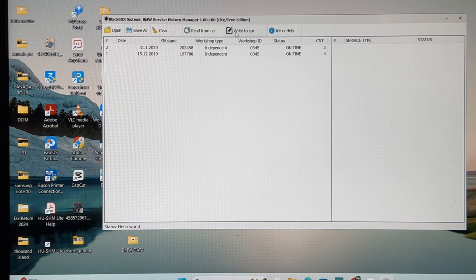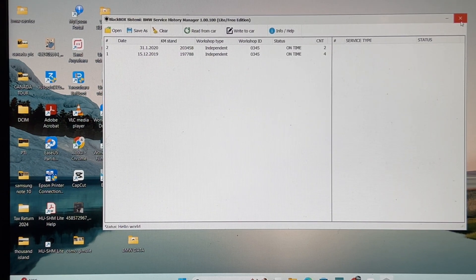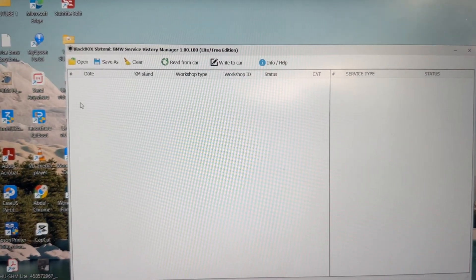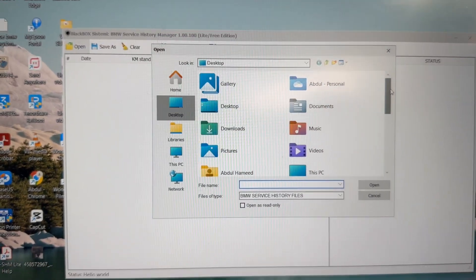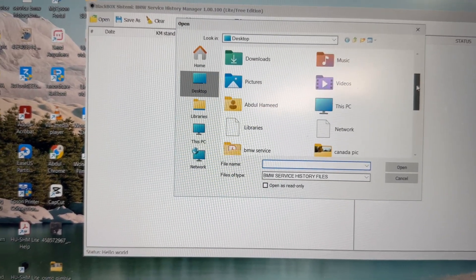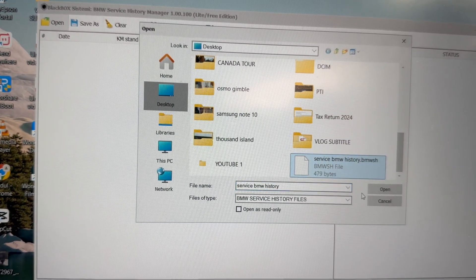If I want to write it on, I have to choose the right one. Because I already made the file — created the old service history — I will load it from the file and show you how to do that. I already made the service history, so I'll go to the file. It's on my desktop — this is the service history file, I'll choose this.